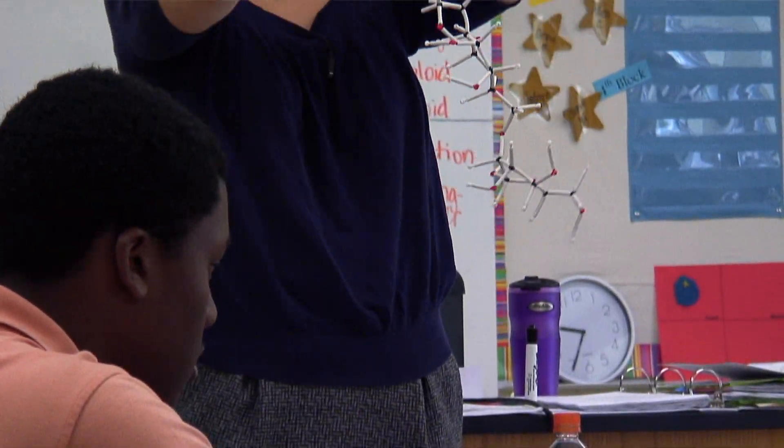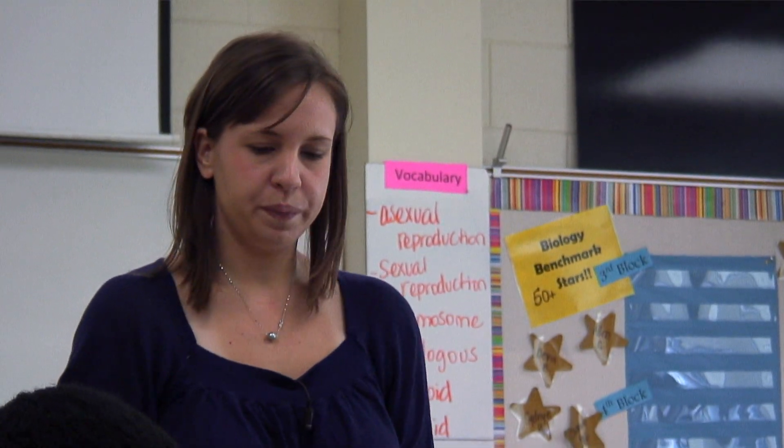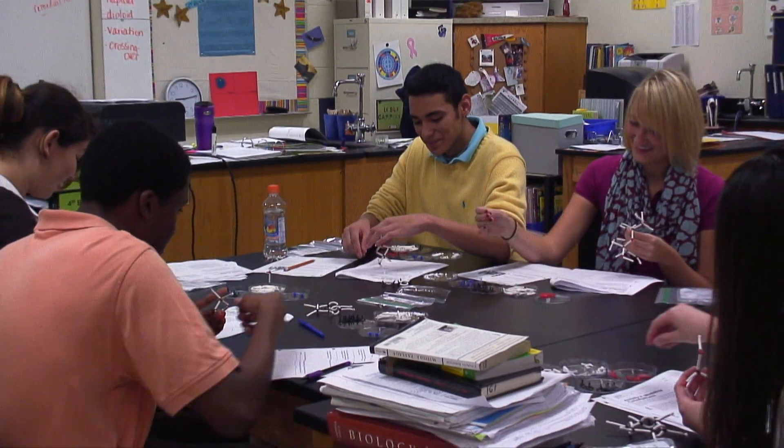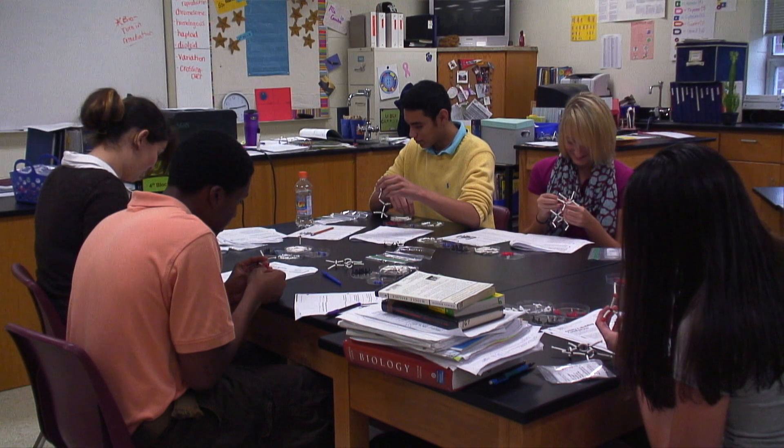It makes me able to think more about what I'm doing. Using the inquiry method versus the traditional method, you actually get less cookbook labs — normally labs are very cookbook, you just follow the directions and everything works out the way it's supposed to.